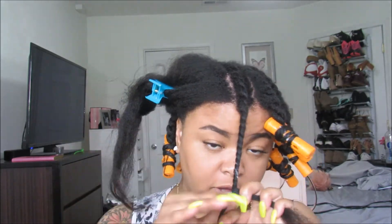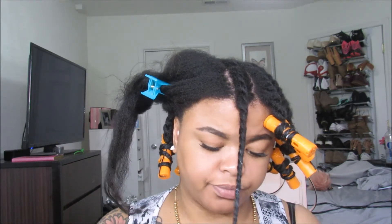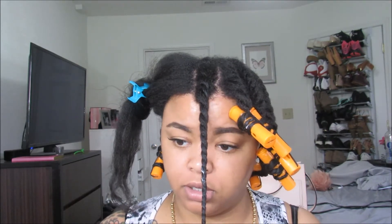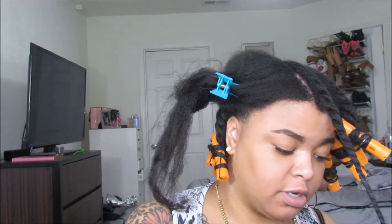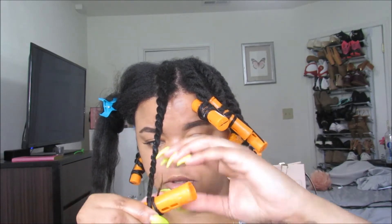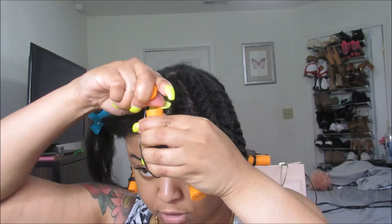I'm going to detangle that on the rest of the sections, and tomorrow after I let them dry overnight — or set overnight — I will show you my results. Hopefully this isn't a fail, but if it is I'll just put it in a bun and call it a day. I have no idea how this is going to turn out. I'll take a perm rod — I'm using the orange ones — and wrap the bottom up and secure it.